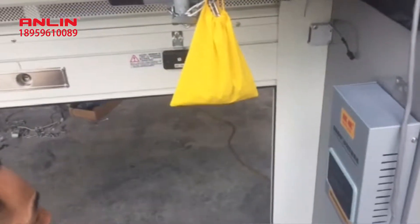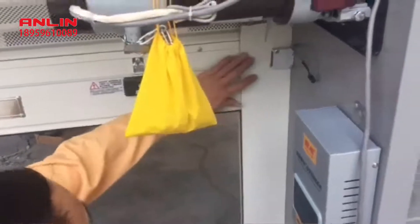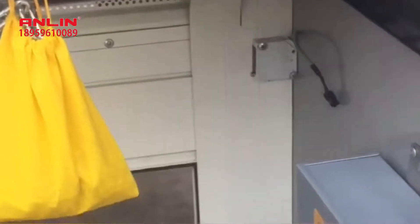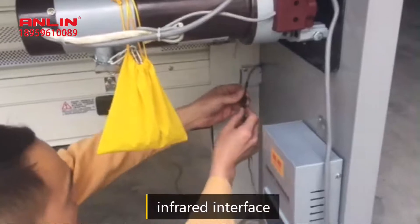Installation and debugging of the infrared sensor. First, install and fix the infrared imager at a suitable position on one end of the door. After completion, connect the infrared imager to the infrared interface of the controller.